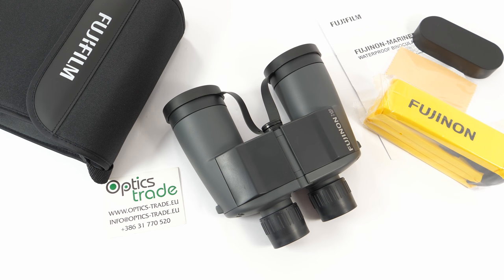Hello and welcome back to another review on our Optic Street YouTube channel. Today I am going to talk about the Fujinon 7x50 VPXL binoculars.